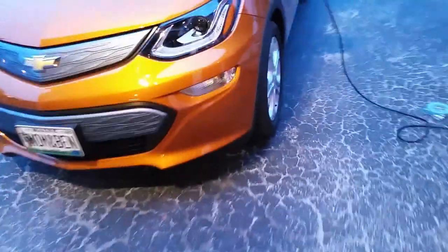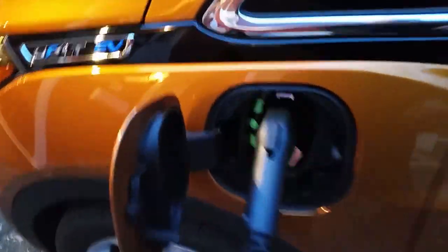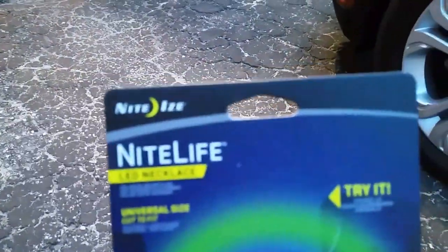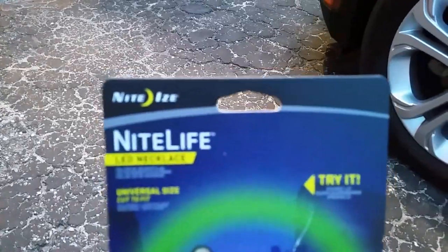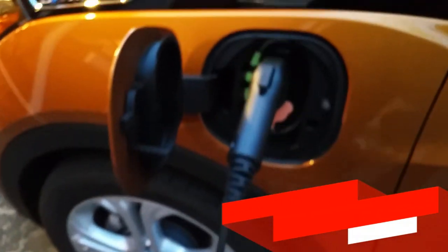If you have a Nissan Leaf, a Chevy Bolt, or any other plug-in vehicle, you might want to look into this. It's called Night Life and you can find it at Home Depot for $10 — it's crazy. Here's the barcode on the back if anyone's interested.